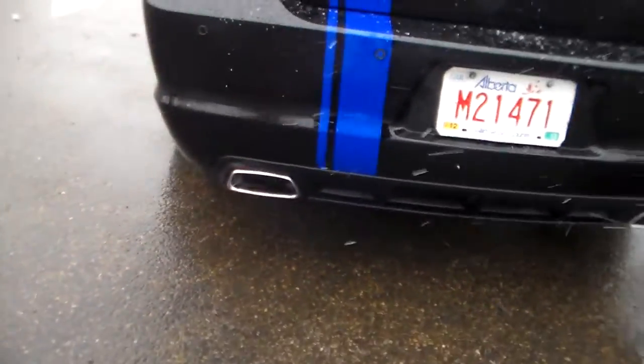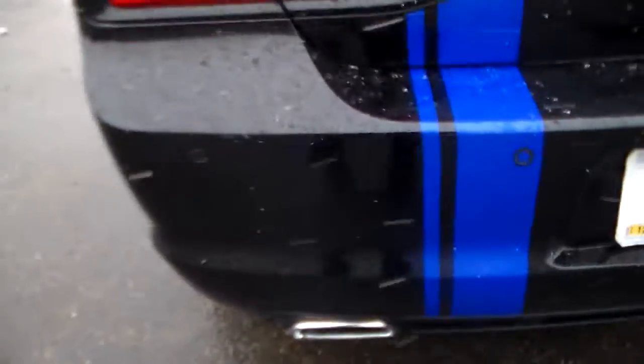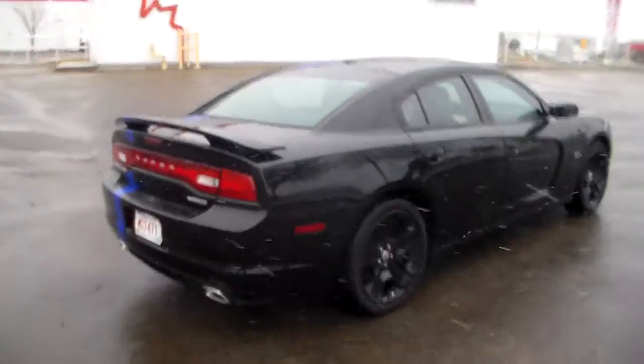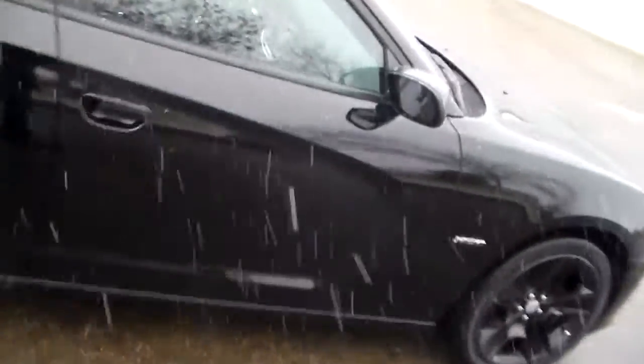Decent amount of room in the trunk. You have a backup camera — every time you put it in reverse you'll see it on screen. Then you have the dual exhaust — it's an aftermarket exhaust with the Mopar system. There are four sensors on the bumper — those are your backup sensors. Every time you're reversing and something is nearby it will beep so you don't hit anything. You also have the spoiler, and the Hemi badge right on the side.